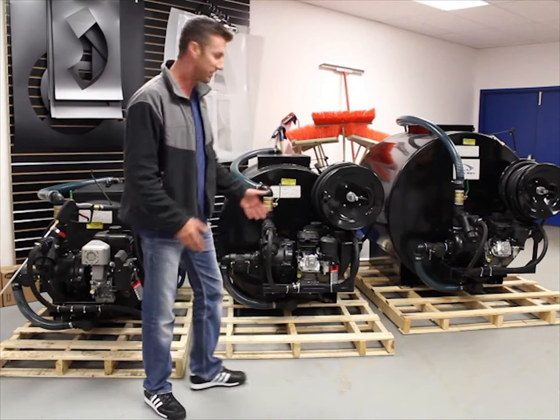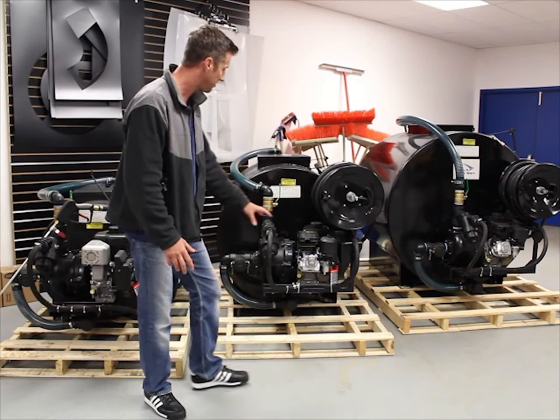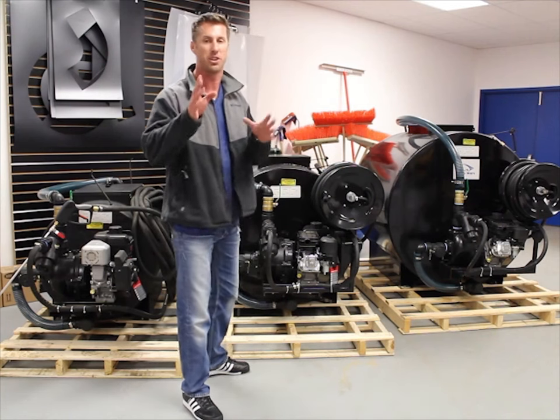They've been designed from the ground up — literally designed from the framework to the tank system, the engine and pump plate, all the hosing brackets, the valving, hose reel accessories — everything with you in mind.